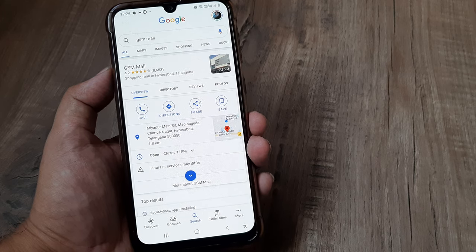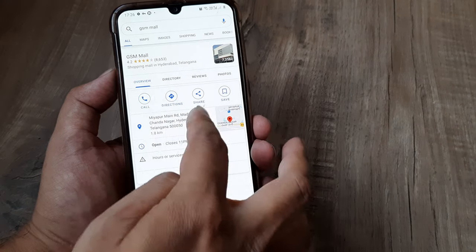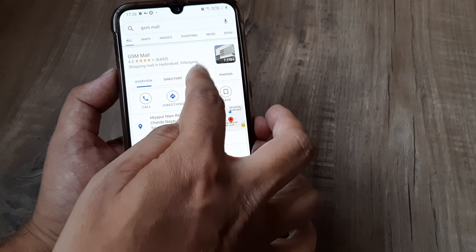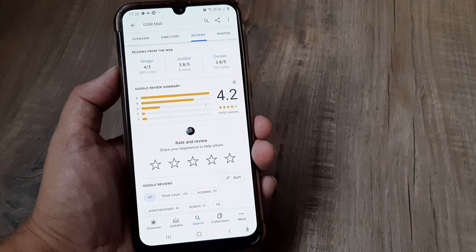So here, like it's a GSM Mall — I can actually see this place, I can call it, I can see the directions to it. At the top, I can see there is something called Reviews, and this is where you can see how people have reviewed this.